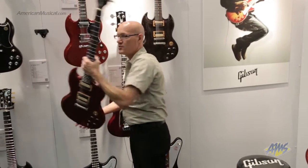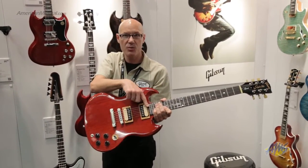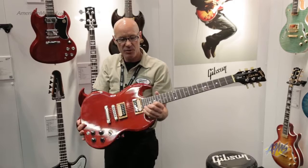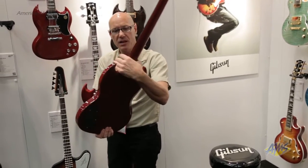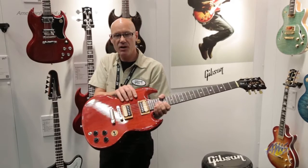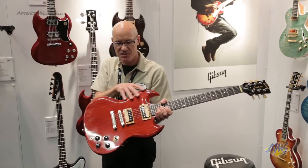The Les Paul Special has a 24-fret fingerboard. We're not using the spacer — we extended the fingerboard so the pickups remain in the classic position, giving the same tonality with the benefit of two extra frets. It has a bit more substantial neck joint due to the extra frets, and features '61 Alnico magnet-loaded humbucking pickups in open-coil zebra with a satin hardware finish.